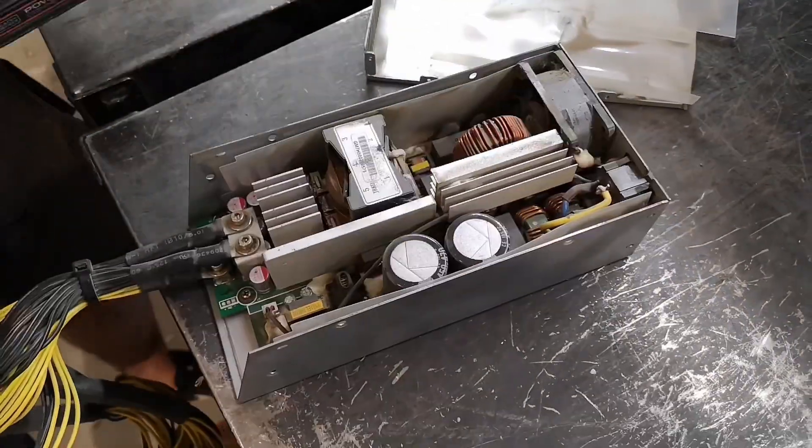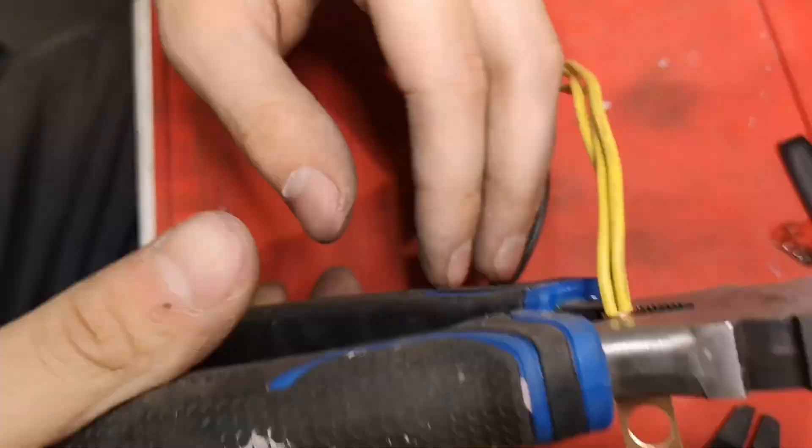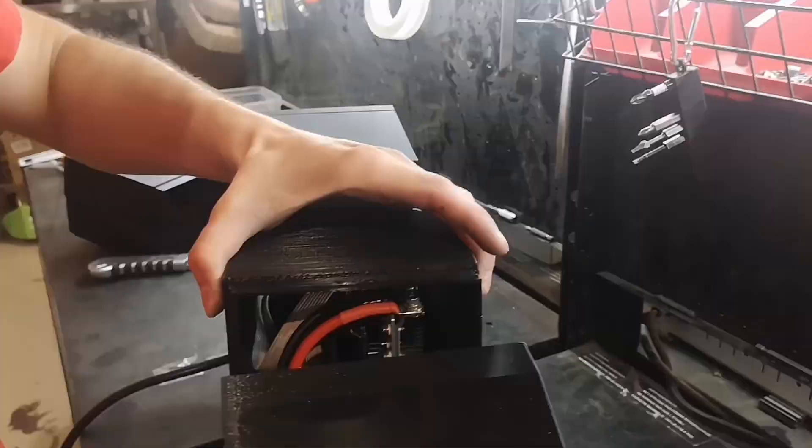Previously, we showed how to modify the APW3 power supply to work with a Loki rig. Now, let's walk through the assembly of the Antminer SLIM.